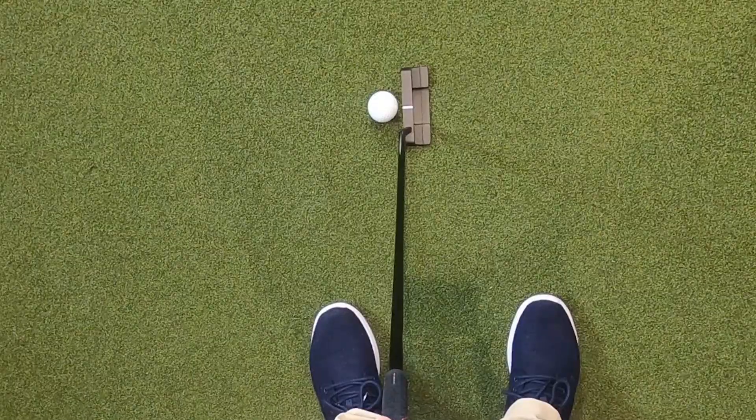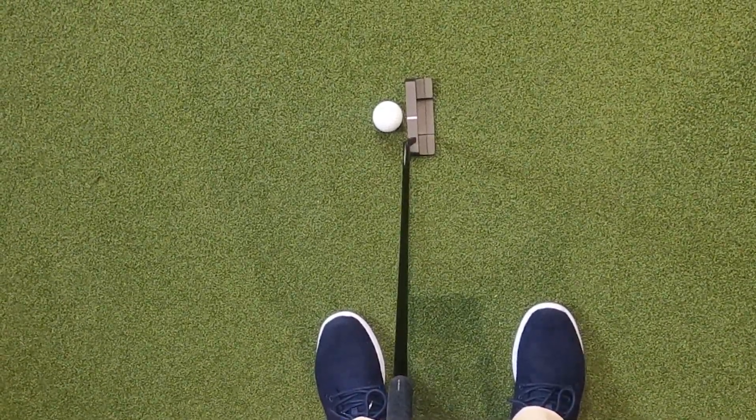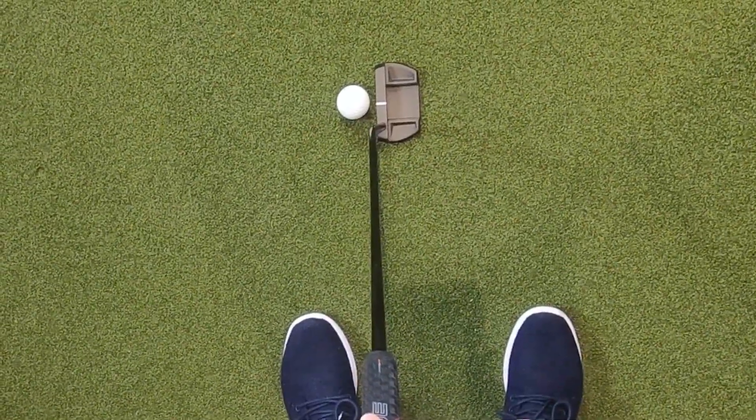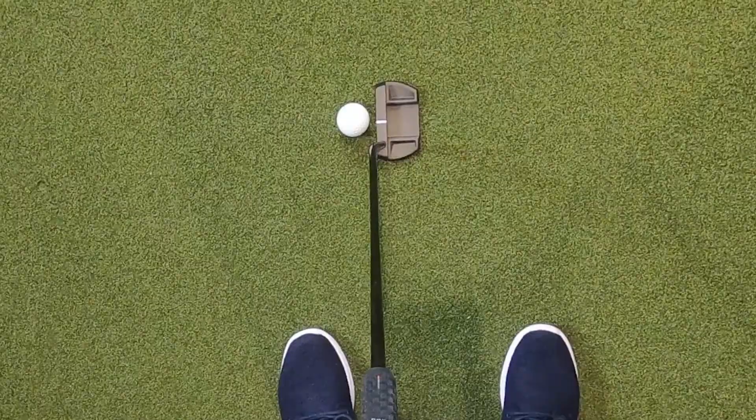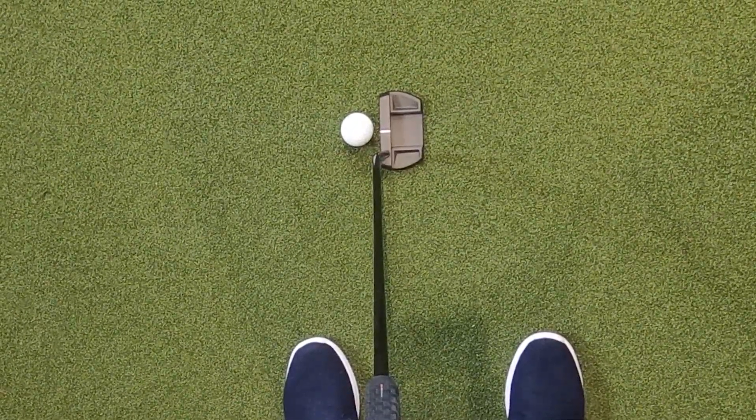I got to hit a couple of these putters today for the first time. The first thing I noticed with both putters is I really liked the way they sat at address. The black finish really stands out against the green background, and it really frames the golf ball and makes the alignment aid stand out. I'm really pleased with how both of the putters sat that we got to try.